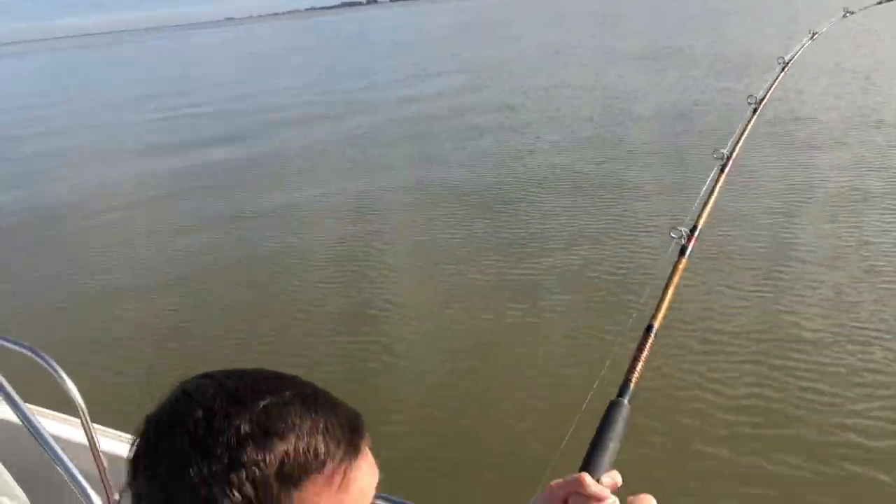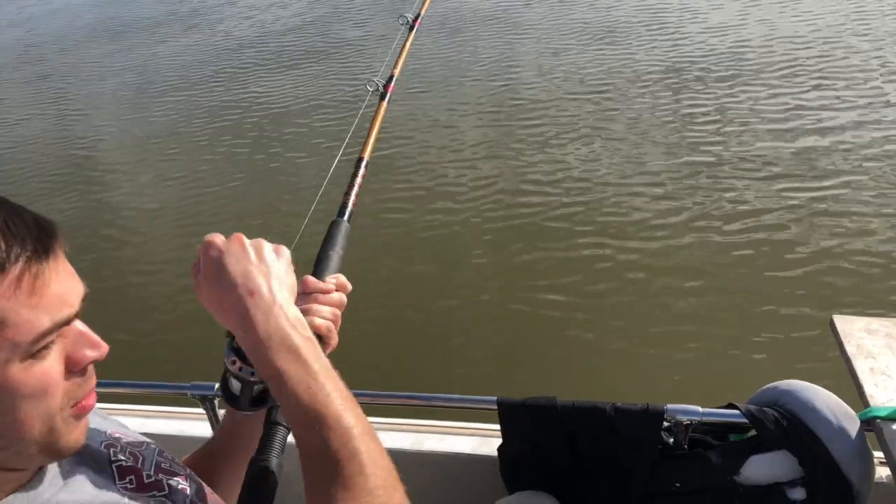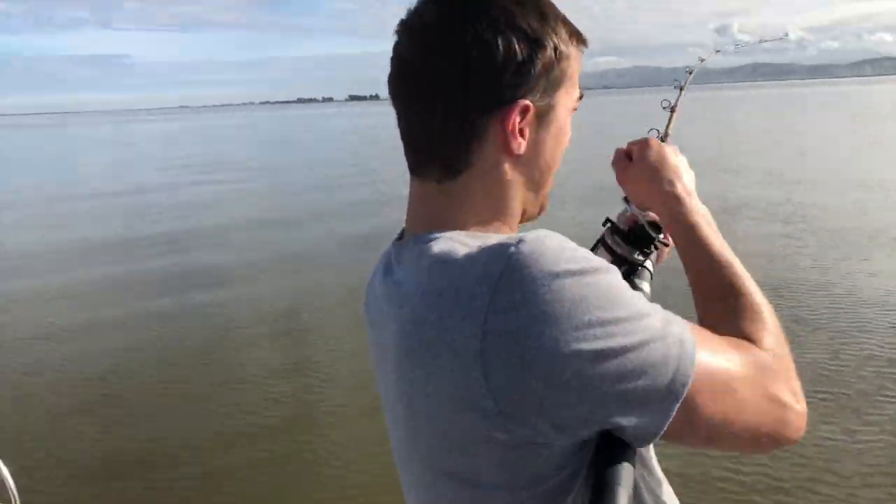Alright guys, we've got a fish here. Hoping to land it in the boat — kind of at an awkward angle. I don't want to stand up and lose it, but I'm going to try. Stand up. You've got to keep... it's still there, it's still there. Let's go for a little run here.